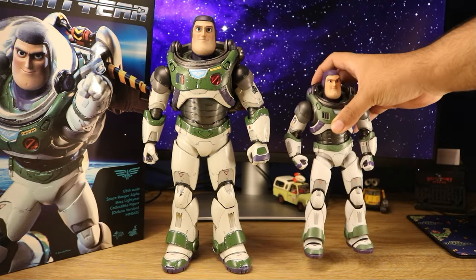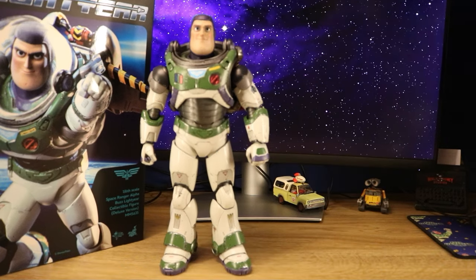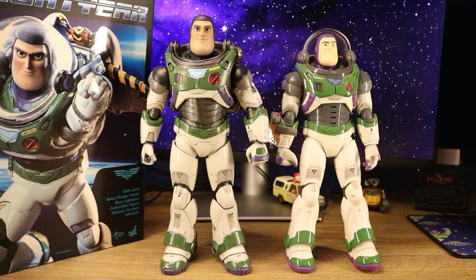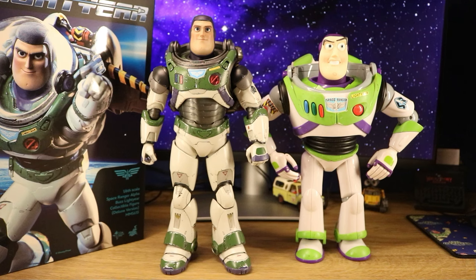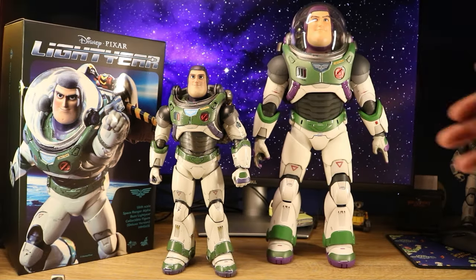Here is the size comparison with the Pop Mango Buzz, the Takatomi Buzz, and the classic Andy's Buzz. And here is the size comparison with the robo versions of Buzz.